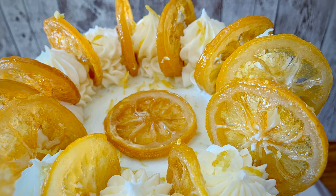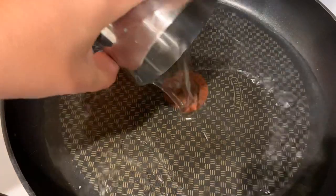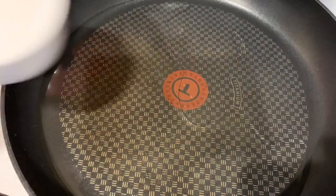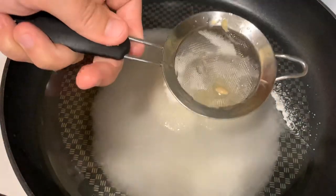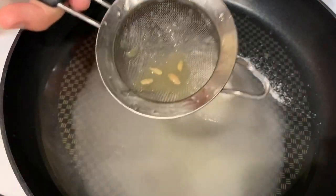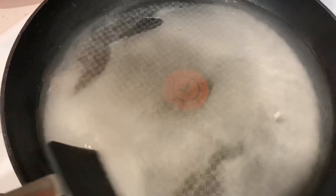Hi, this is Becky with Icing on Top Becky's Cakes and today we're gonna make candied lemons. I'm gonna add one cup of water and one cup sugar — makes it really easy. Then I'm gonna squeeze in half a lemon, basically a tablespoon or two of lemon juice right into that. I'm gonna turn it on high and let that cook until it boils, then turn it down to medium low. Just mix those together and let that boil.